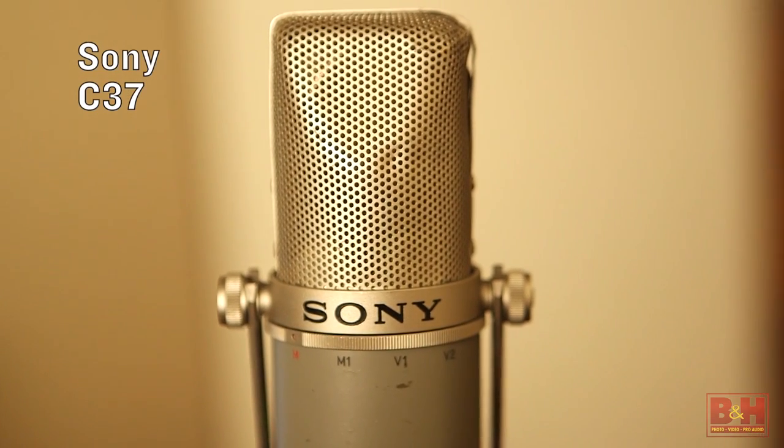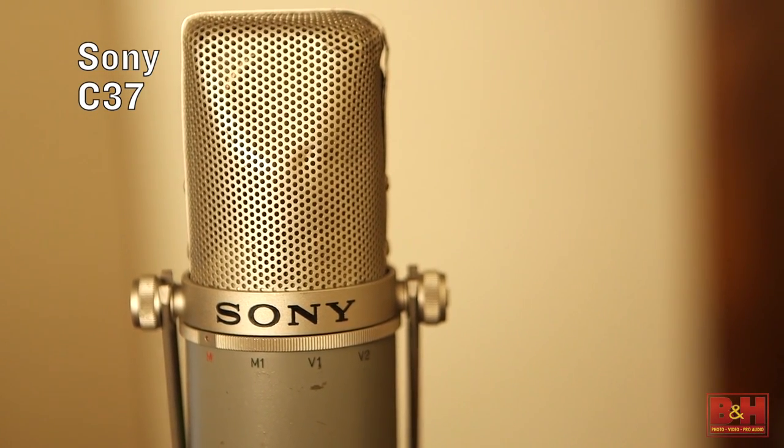The last one in the lineup is the only one you cannot buy in a store — this is the Sony C37. We thought we'd throw it in because it's something that studio owners around here in New York collect. It's been seen as a really nice cost-effective large diaphragm condenser studio workhorse that some people put into their libraries instead of, or in addition to, the 414 or the U87. It's a little bit brighter than most of the others, but also a really cool sound. We're going to hear these on acoustic guitar and vocal, so you can compare them for yourself and pick out your favorite.